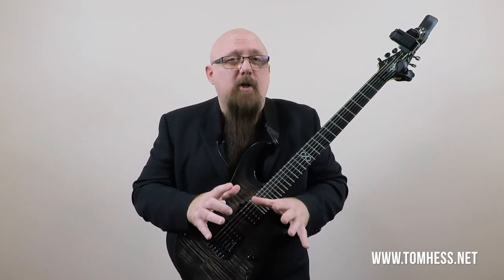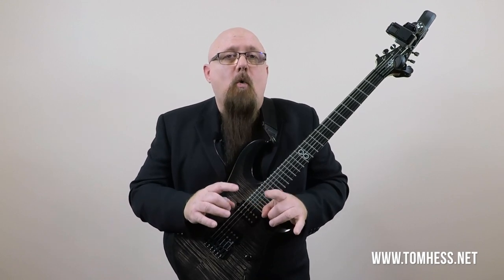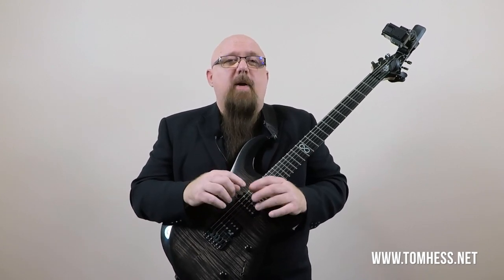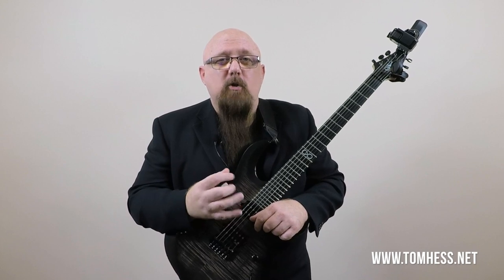Before we go any further, I created a video here on YouTube called the Ultimate One Note Guitar Solo Guide that you might want to check out. I think that video will be very useful in combination with this one, because you'll have a lot of ideas that will help you create more emotion in guitar solos using only a small amount of notes.